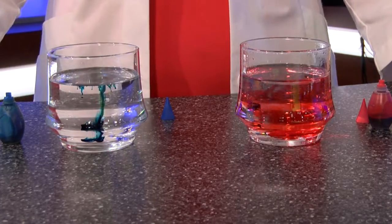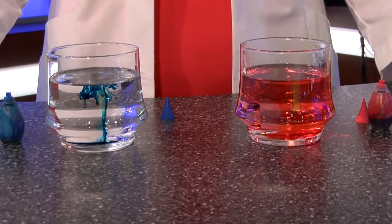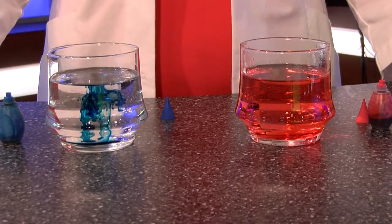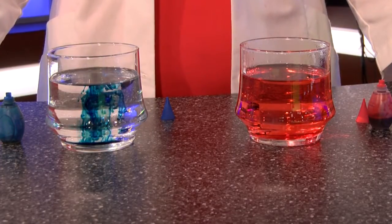These molecules are moving a little bit slower in the colder water, so it takes a little bit more time to evenly disperse that area of high concentration of food coloring when it originally drops in. You can always find more on the science of diffusion online at WDTV.com.